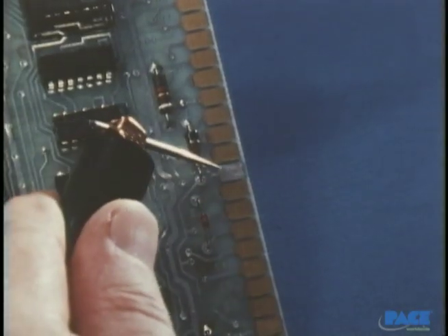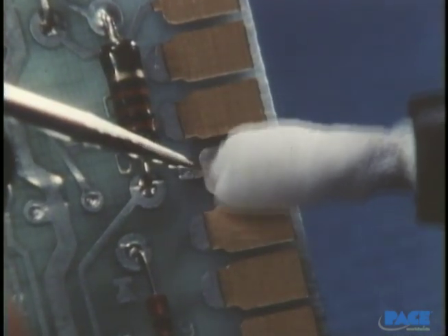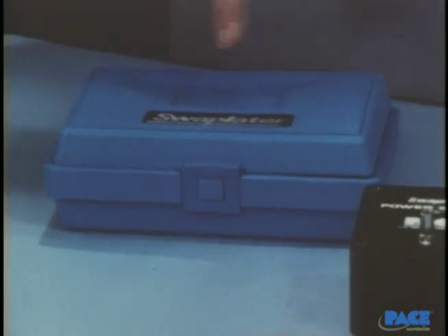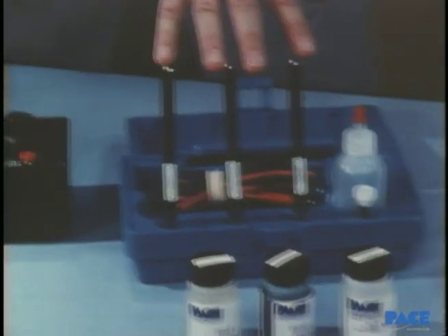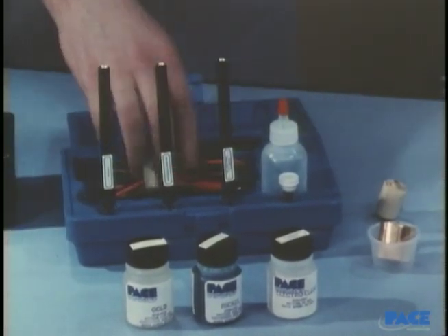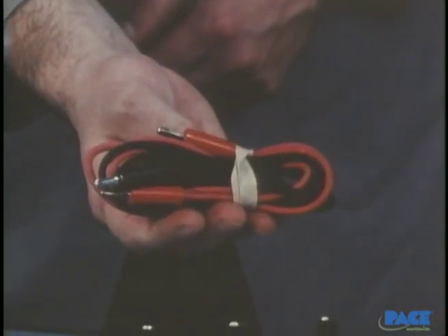It's possible to do electroplating very selectively — just one connector finger, for example, or the complete edge connector at one time. A portable swab plating system such as this one can be used. It consists of a DC power supply that provides the proper plating voltages, individual swabs for each solution, conductive adhesive copper tape, plater stop-off tape, and color-coded cables to connect the power supply with the swabs.